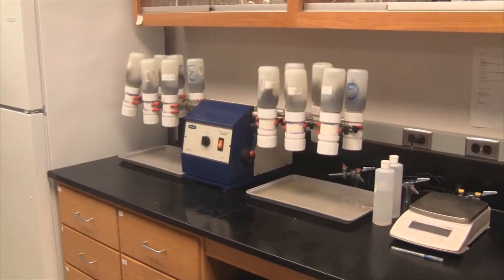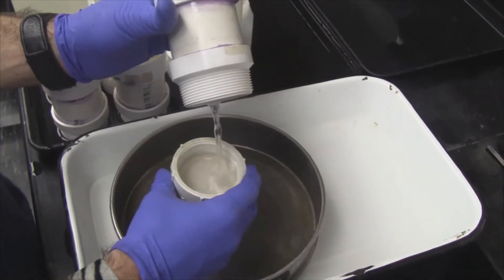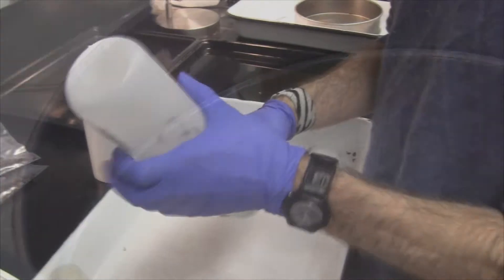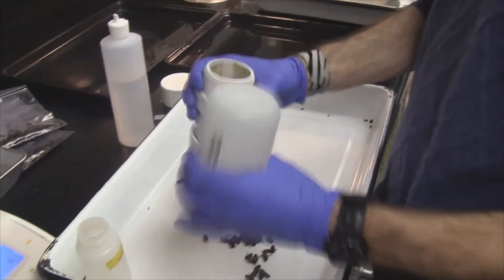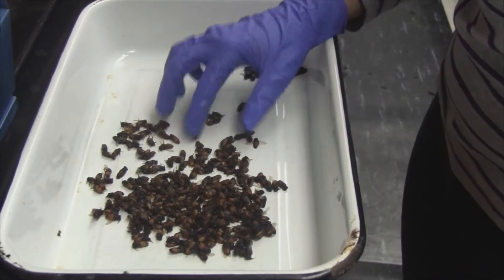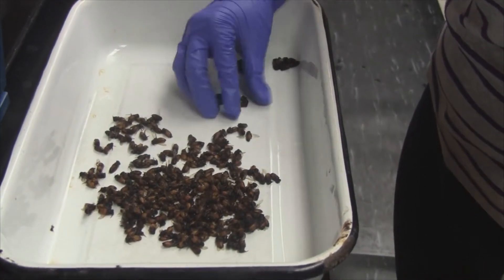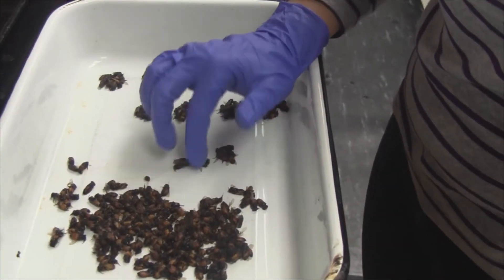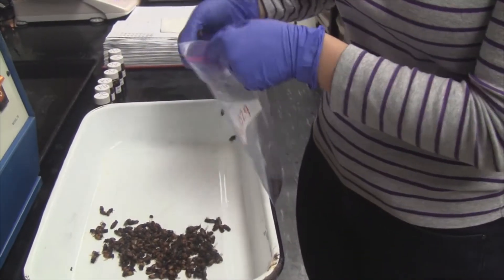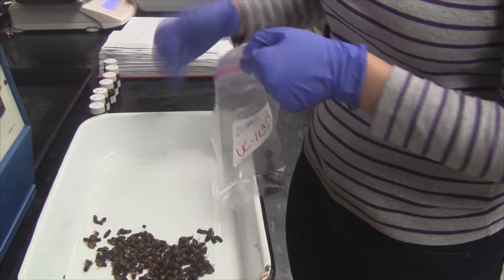In our lab, we use a commercial agitator that shakes samples for 30 minutes, ensuring that all mites are dislodged and then counted. This allows for a more accurate evaluation of mite infestation per 100 bees. If beekeepers attempted to match our standards and they had five hives, it would take them approximately two and a half hours of shaking, plus additional time to evaluate mite infestation rates per 100 bees.